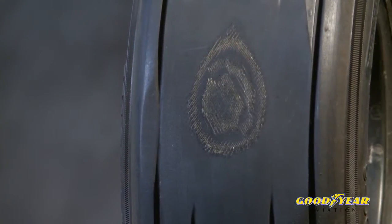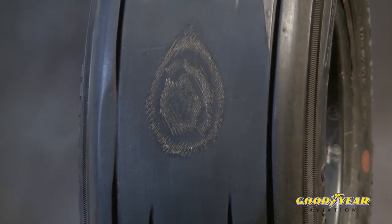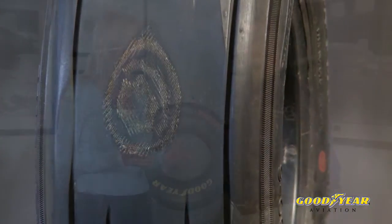None of us want to replace a tire before we have to, so how many cords or how much fabric can I see on my tire before I have to replace it? If you wait until you see cord, you've really waited too long. Goodyear recommends removing the tire if you've worn to the bottom of the groove in any one spot. Wearing a tire down to the fabric can be dangerous. There are certain military applications designed so you can wear down into the fabric, but for General Aviation tires, going down to fabric is much too far.